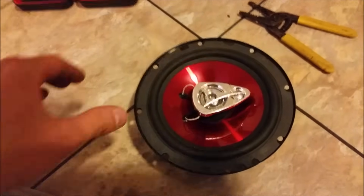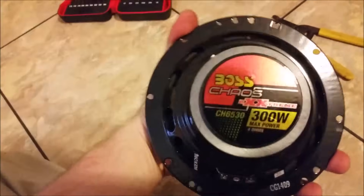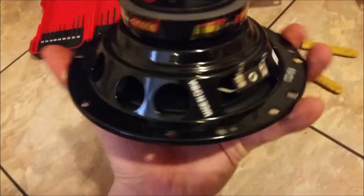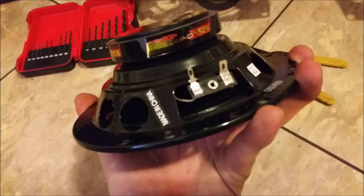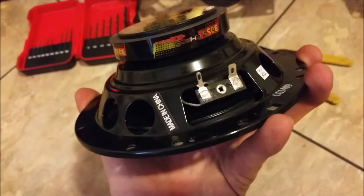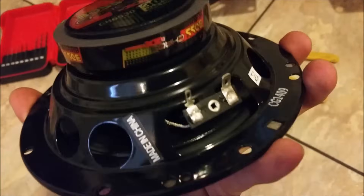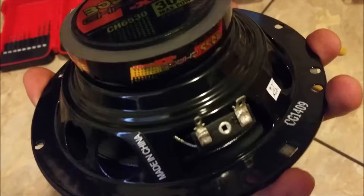All right, YouTube, I got another quick video for you. I just got some new speakers here off of Amazon. I'm putting them in my car, and there are your terminals there, and all they give you is the little clips that go on there and just some wire ends.